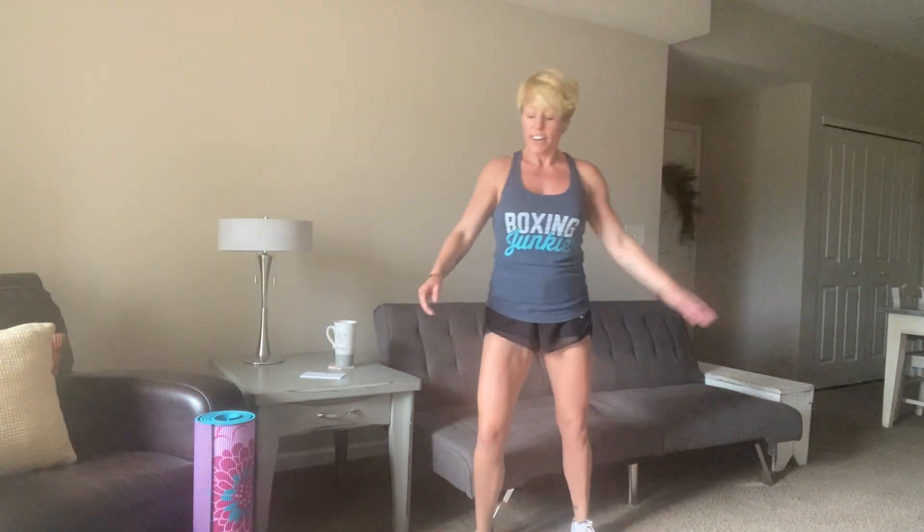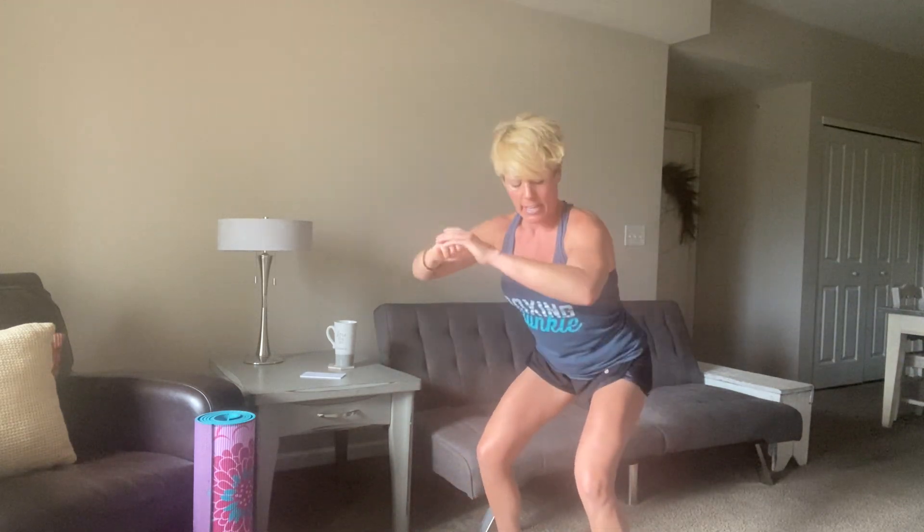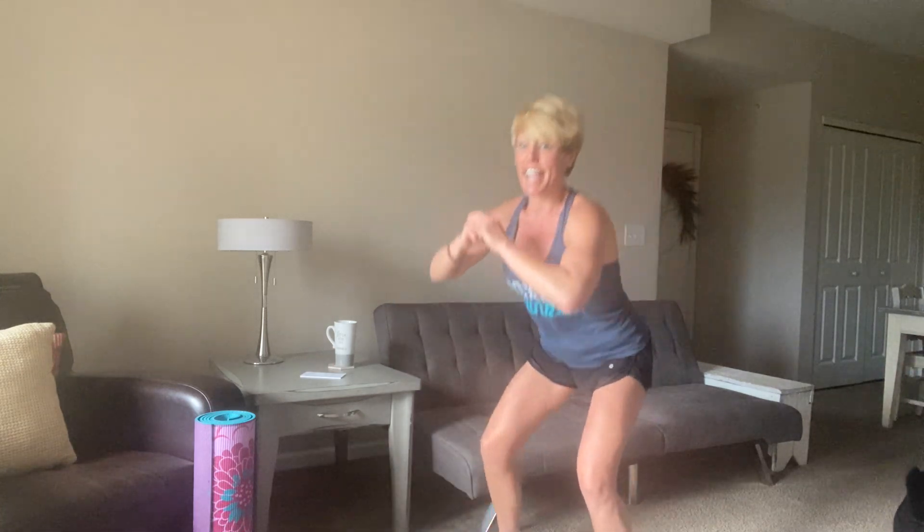All right, you guys. Welcome to your workout. We're going to get started here with just a bodyweight warm-up. First is a squat pulse with a knee. Take a wider stance, come down to the bottom, pulse it, and then bring that knee up and across. Get nice and deep into that squat and then twist through the waist — a really nice twist. And let's start to head into lots of legs today.